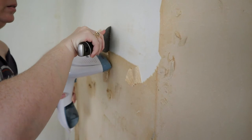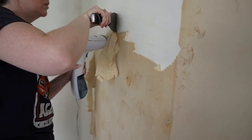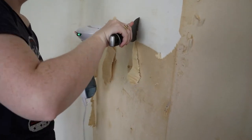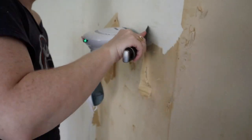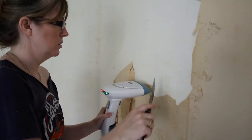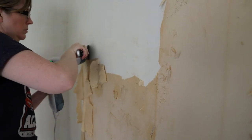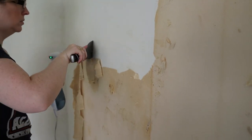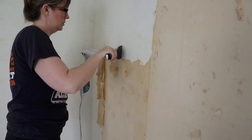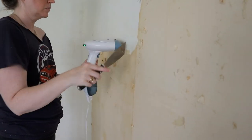I actually recommend you rent the professional wallpaper steamer from Lowe's or Home Depot because if you are going to buy the chemical wallpaper remover, you will spend just as much if not more than it costs to rent the steamer for the day. It is a wise investment to just go ahead and rent the professional wallpaper steamer. Watch videos on YouTube on how to use it and make sure you don't burn yourself — the water is literally boiling — so be very careful.